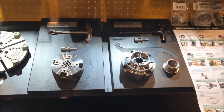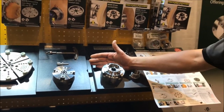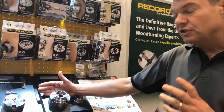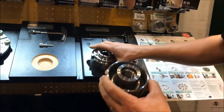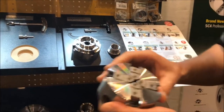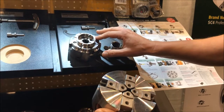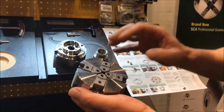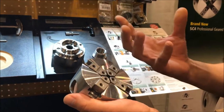Well, first maybe we should talk about the similarities and then we'll get into the differences. Both are made on a three-point axis CNC, so both have incredibly accurate tolerances. Both have a scroll ring inside, and both have the same jaw carriers — you can't see on this one because there are jaws already mounted. So the similarities are they both have the same level of accuracy, tolerance, jaw carriers, and the same scroll ring, meaning they both have the same holding power.